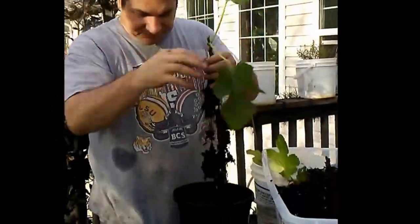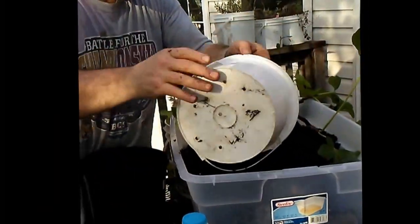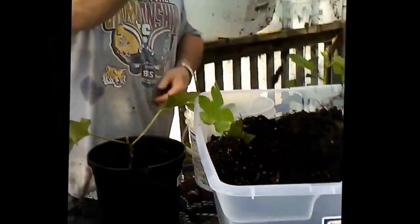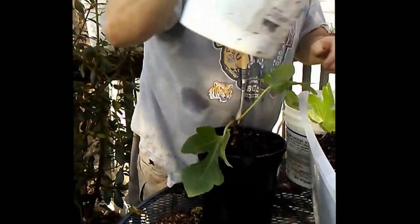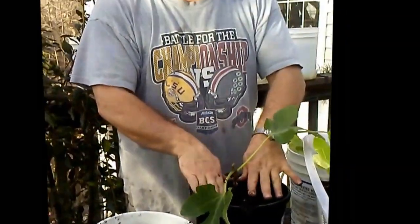Alright, there we go — good stuff. So I've got this now. I'm going to add a little soil to the bottom of my pot — it's a two-gallon pot. I'm going to put that in there like this, then grab some more soil and start shaking it over. There's plenty of room. There we go.